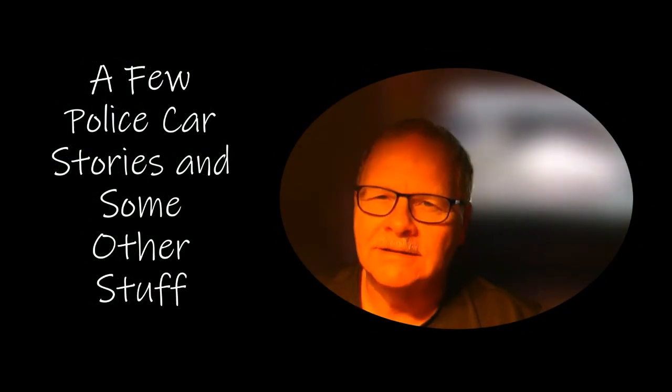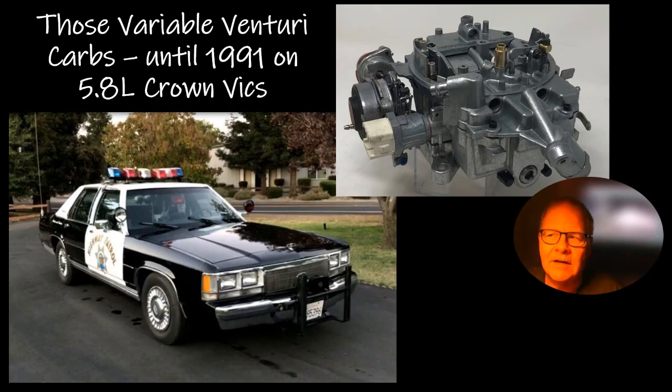This morning I've got some funny stories and video clips to talk about, so I'm going to jump right into this. There were variable Venturi carburetors on the 5.8 liter police package cars until 1991, and they were on other cars before that. They preceded the fuel injection that came out in the Crown Vics — 1986 was when Crown Vics went fuel-injected, F-150s got fuel injection in '85. These were big city police — about 140 police cars in that town.